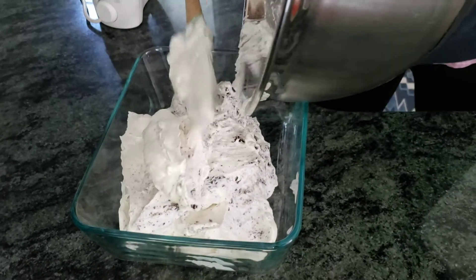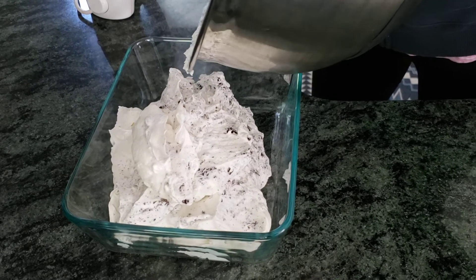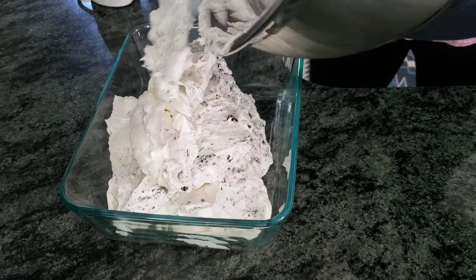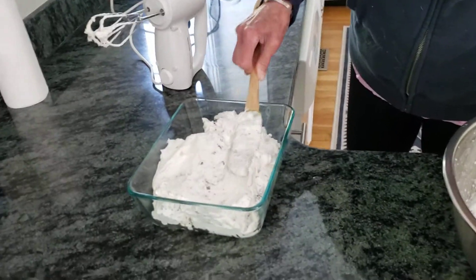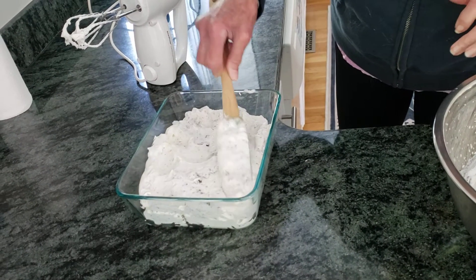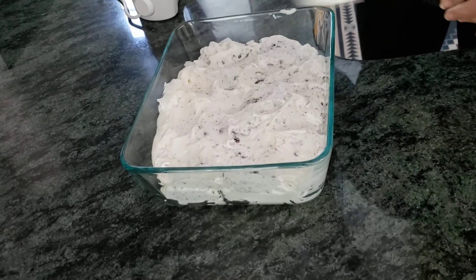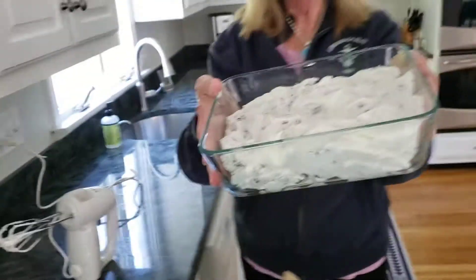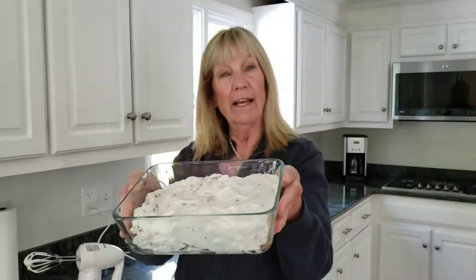Like this. It smells really good — I can smell the Oreos and the cream. So now I'm just going to flatten it out, put a cover on it or some Saran Wrap, patting it down a little bit. I'm going to pop it into my freezer. Hopefully by tonight or maybe tomorrow I'll have ice cream.